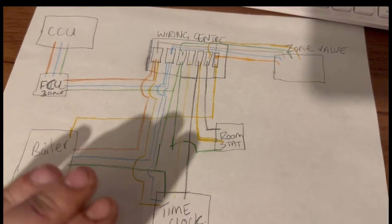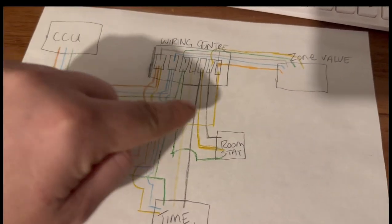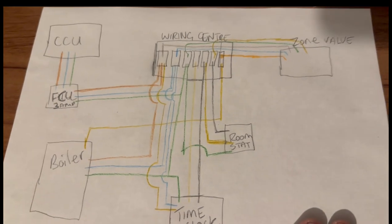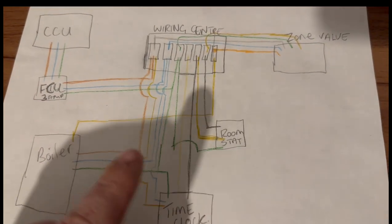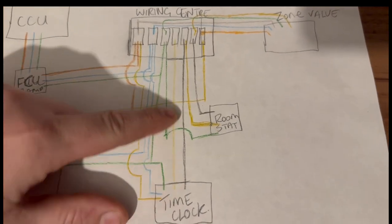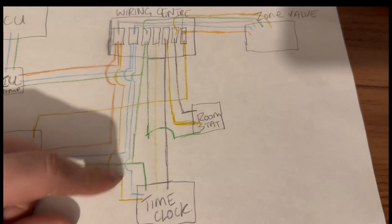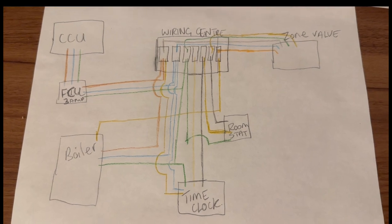It comes from the CCU down to the fuse connection unit, up into the wiring center, flows down to the time clock, switches on, back up, flows down to the room stat, switches on, up, over to the zone valve, switches on, and back to the boiler. Obviously depends on how it's all wired — you could go from the time clock straight to the thermostat — but most heating is done through a wiring center. There are multiple heating systems: Y-plans, S-plans, basic combi setups. I'm not an expert at heating at all, but with basic knowledge I was able to figure out the fault. I hope that helped someone, especially apprentices.